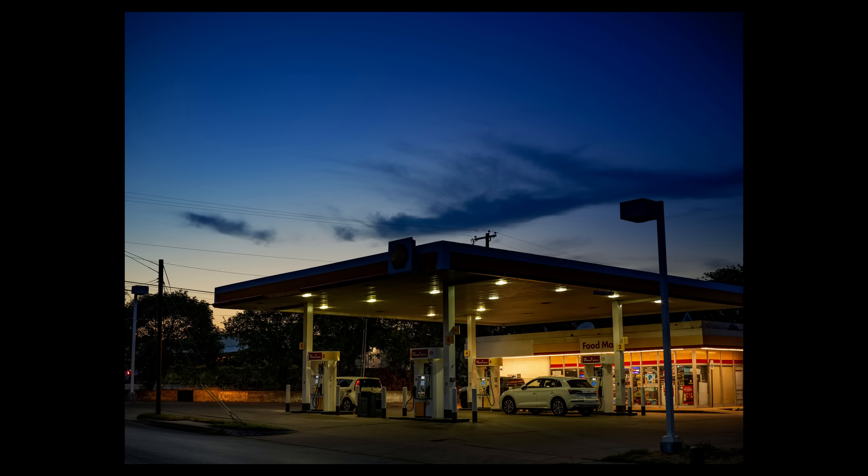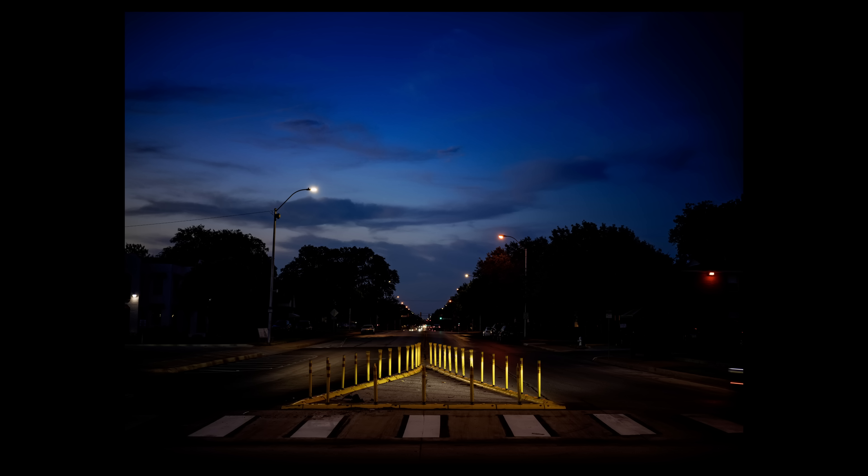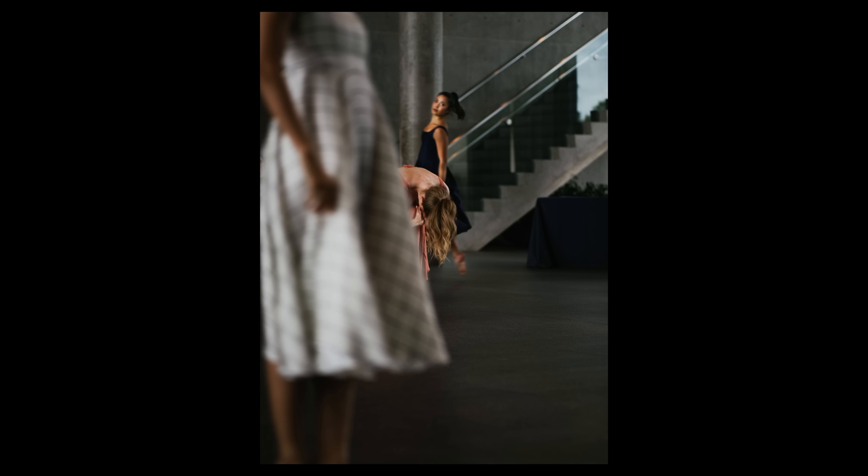The X2D handles higher ISO settings very well. With the X1D, image quality caps out around 1600 ISO — 3200 can be usable in a pinch, and anything above that introduces color noise. With the X2D, I can easily use up to 6400 without a lot of contrast loss. If you zoom in 100% you can see noise at 6400, but when downscaling you're actually rescuing that noise. The biggest difference is that when pushing the X2D, I'm not getting any of that color noise I got with the X1D.